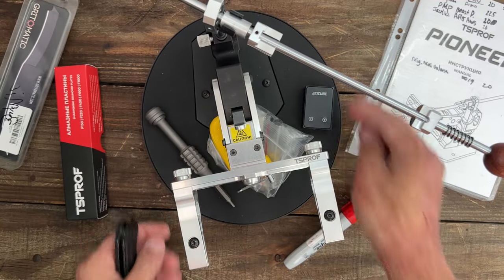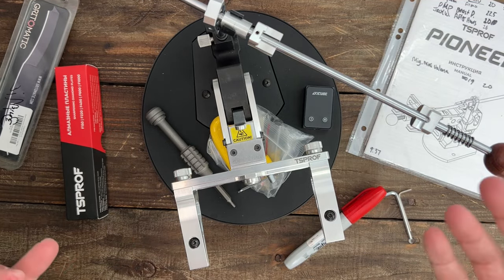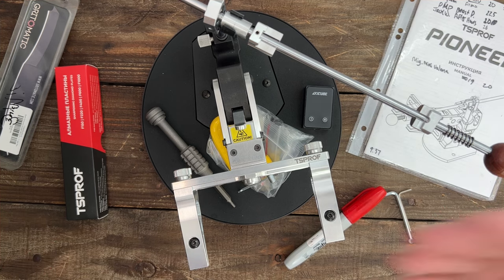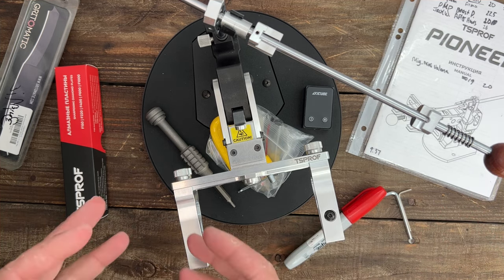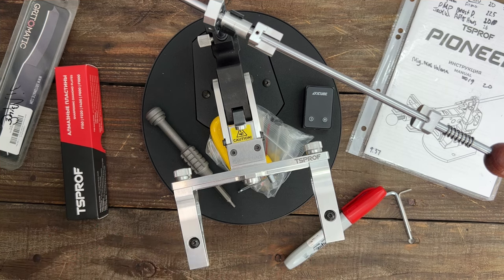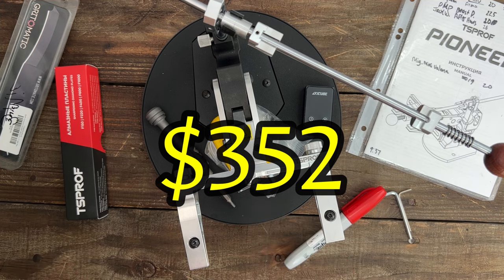We reviewed the TS Prof Cadet Pro on the channel first and I absolutely loved it. Their build quality is next level, and this one right here is their smallest and most affordable unit to date. Now it's still pricey — I think it comes in around the $300 mark.